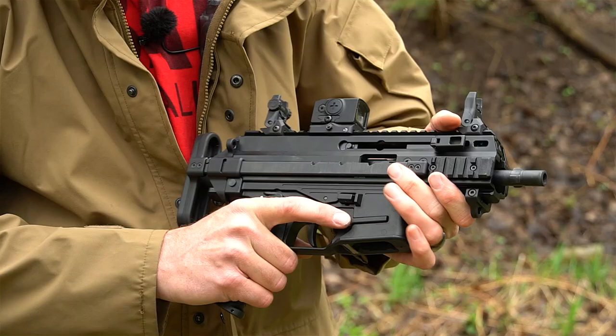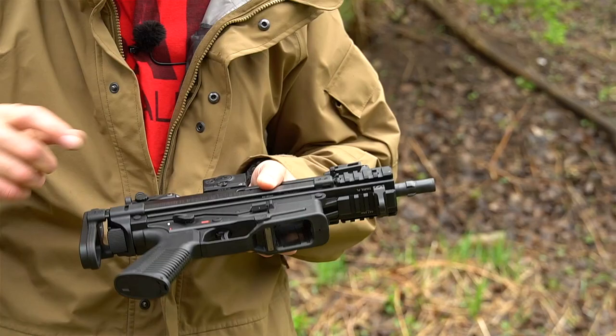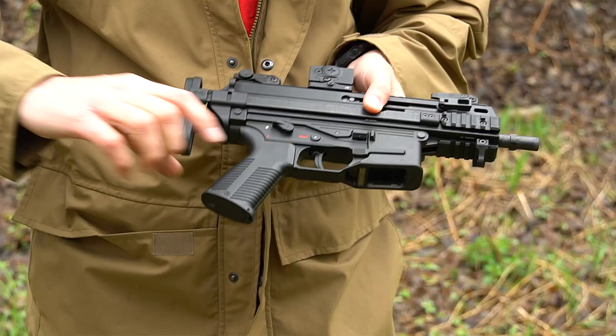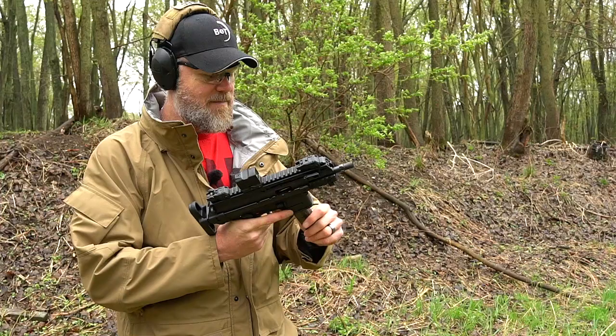There are Picatinny rails on either side and a hand stop, which is handy on such a short weapon — it keeps your hand in a safe position so you don't get out in front of the muzzle. Out at the muzzle end there is a tri-lug barrel. The trigger is very AR-15-like in design, and the push pins used to take the weapon apart are similar to an AR as well. Carl, the owner of B&T, is a fan of the 80s, and it would be remiss not to do some hip-fire testing.